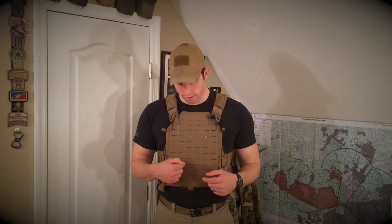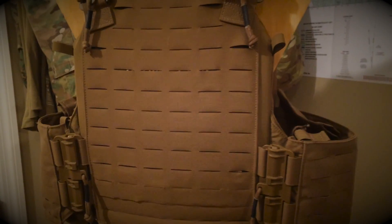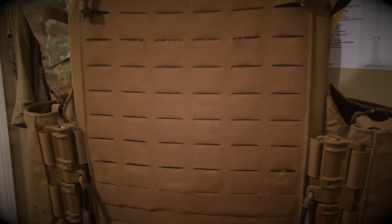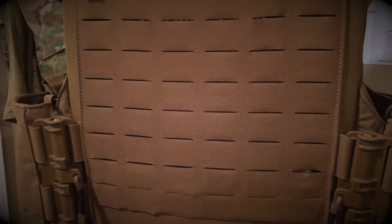One of the first things you'll notice about this plate carrier is the complete lack of MOLLE webbing. First Spear eliminated this by utilizing laser-cut slits in the actual material of the plate pockets as well as on the cummerbund. This cuts down some weight and provides a really low-profile mounting option for all your pouches.